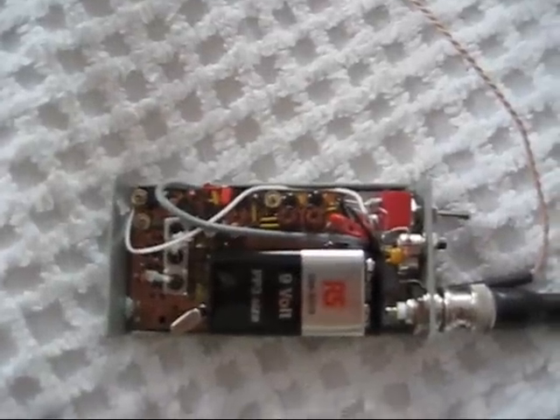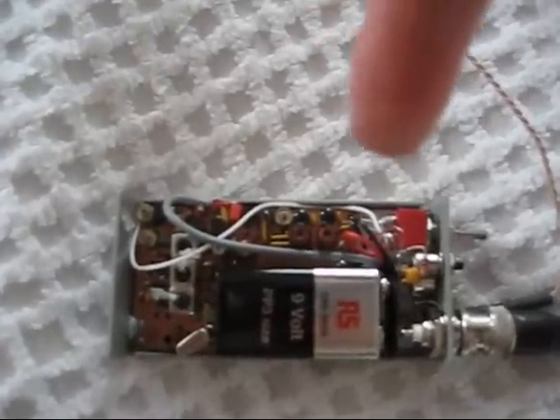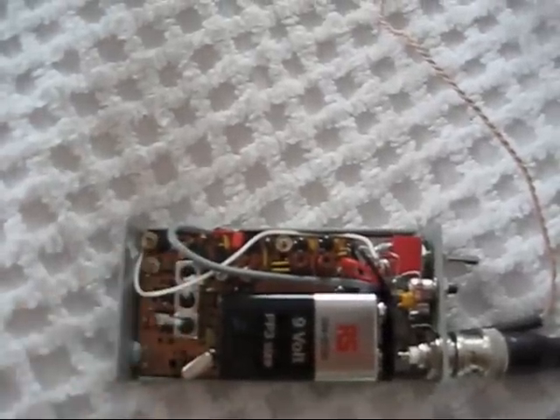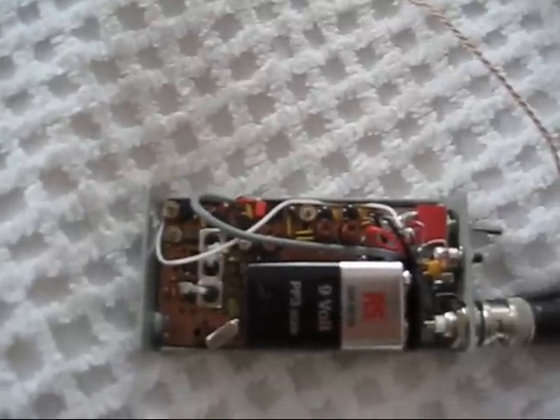This is a view from above. You can see the receiver is in here and the transmitter section is here. The battery, which is about half the volume of the box, is right in front at the bottom.